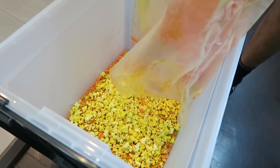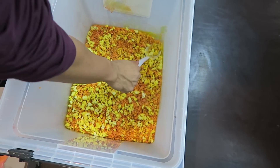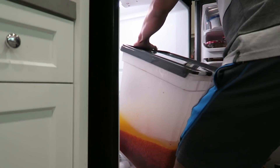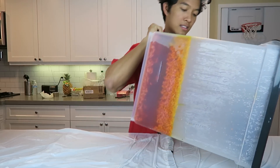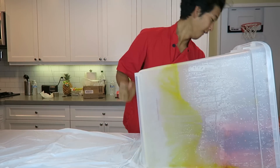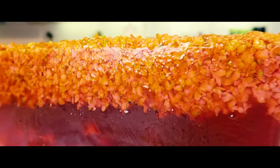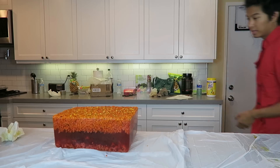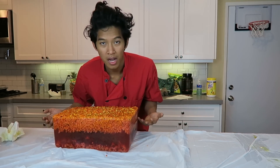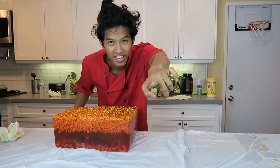So this whole bag of jello, whole bag of popcorn — put it in there. All the popcorn is in here, all the jello is in there. Believe it or not this is like a 10 pound bag of popcorn plus 13 more pounds of jello — so much jello. Look how big this bad boy is.